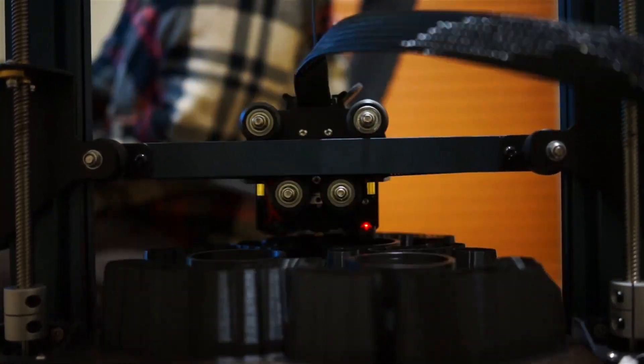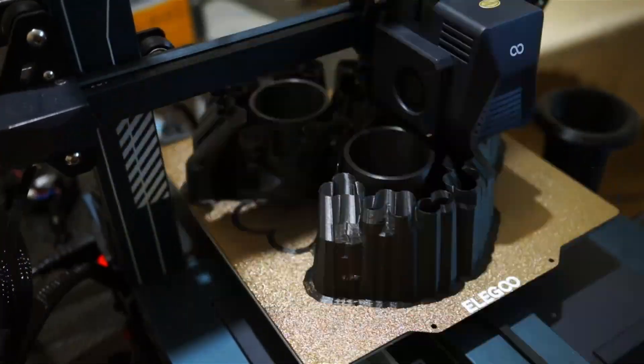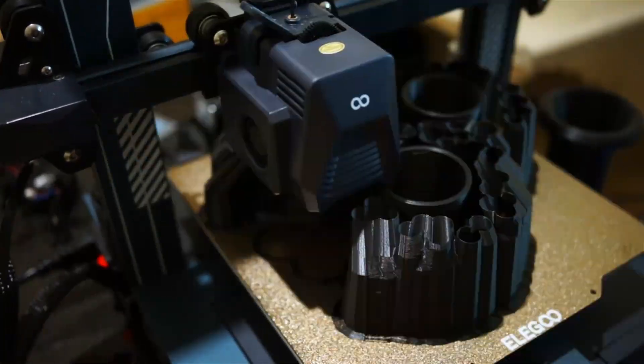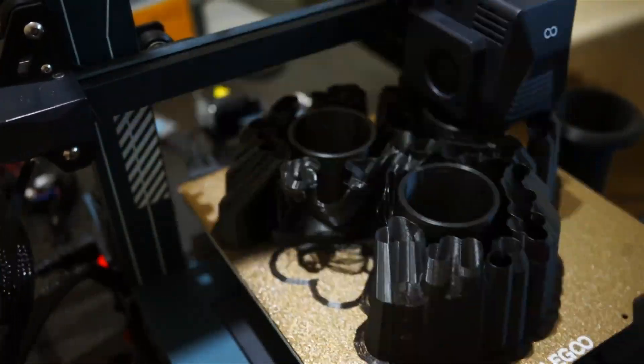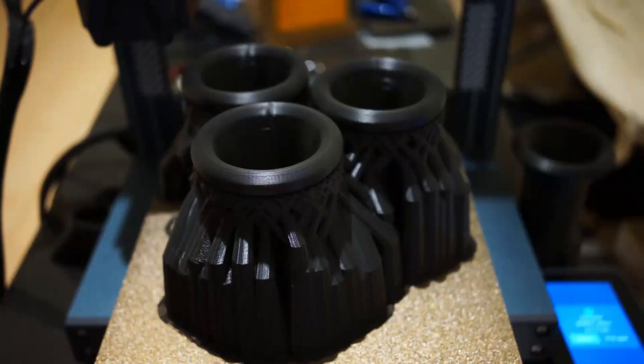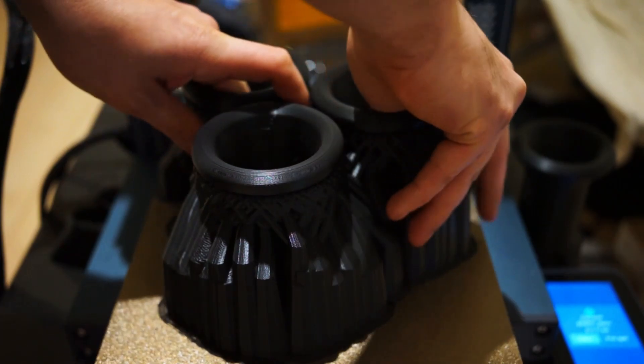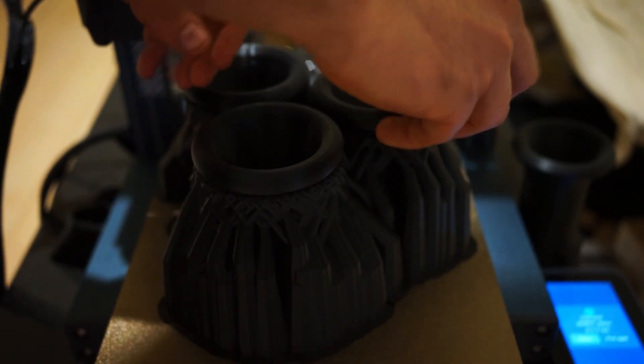The reason I'm making this video is because these are printed in PLA, and if you are into 3D printing, you know PLA is not really temperature stable. It's said to get soft at around 55 degrees and disintegrate above 60 to 65 degrees Celsius. So I want to test the limits of PLA.